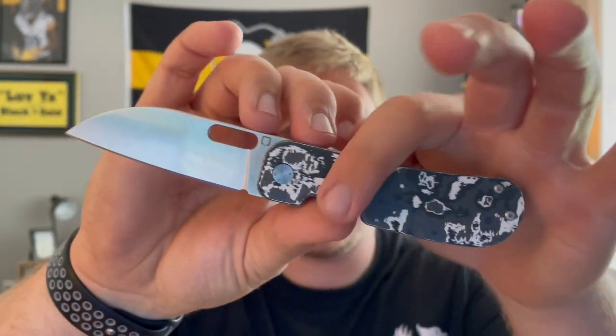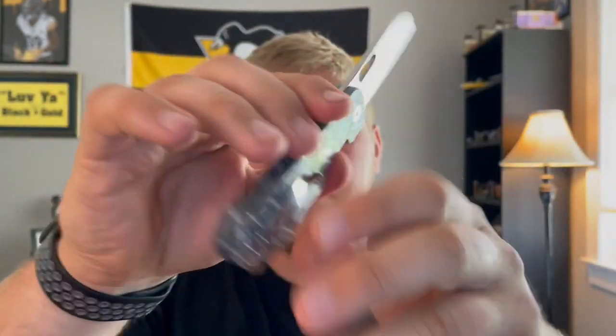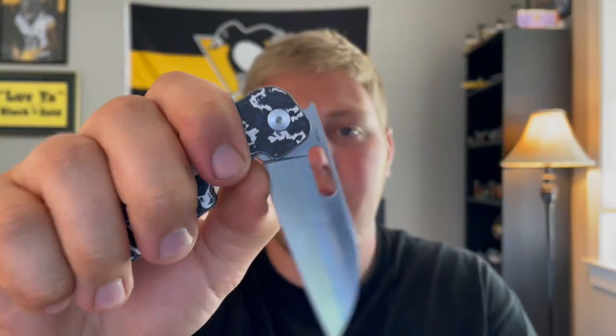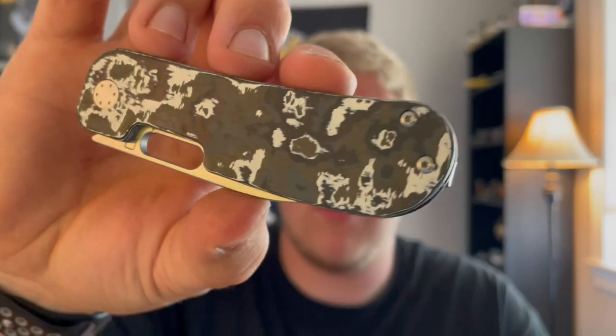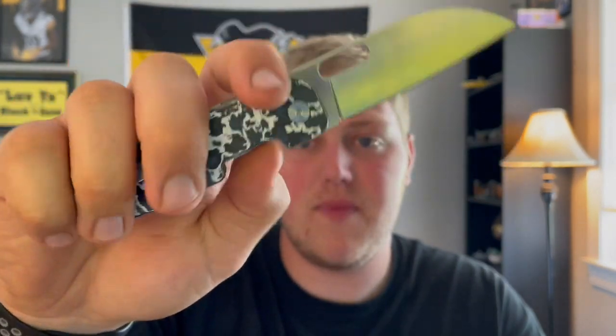This is my personal Variant PE rocking some really cool white storm fat carbon scales, which were also made by Jacob. He did fat carbon scales, micarta scales, and G10 scales, doing drops like once a week, and I was able to land these scales. I absolutely love this knife for the budget — it's just fantastic. It's probably one of my favorite knives in the collection.